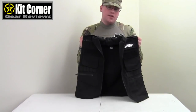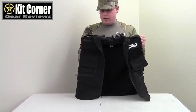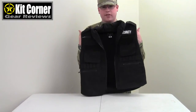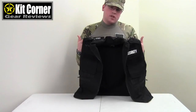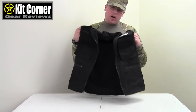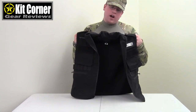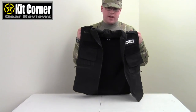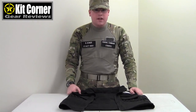They are kind of expensive though — when we bought them they were around $40, and I've heard they've gone up a little bit more from that. But $40 for a security vest is not too bad; it just kind of depends on your own take on it. They are also available in a plain black version that doesn't have the security lettering. This has been the Rothko Security Ranger Vest, and I will see you next time on Kit Corner.